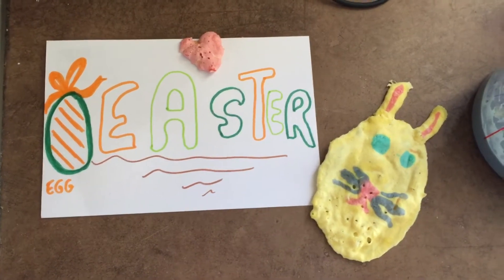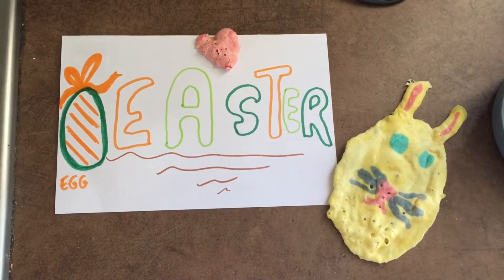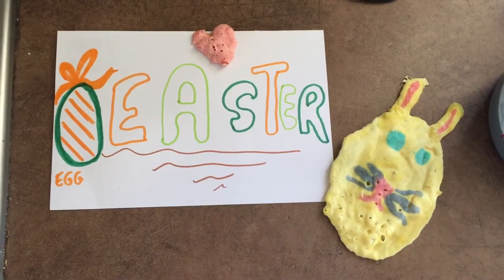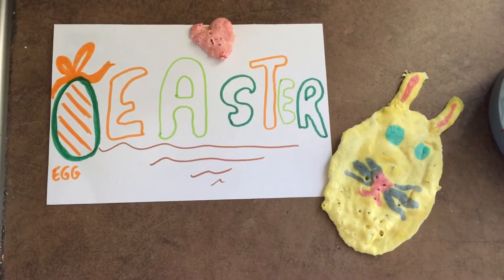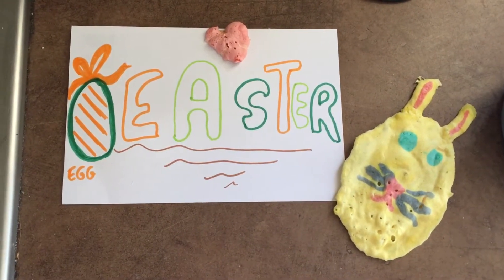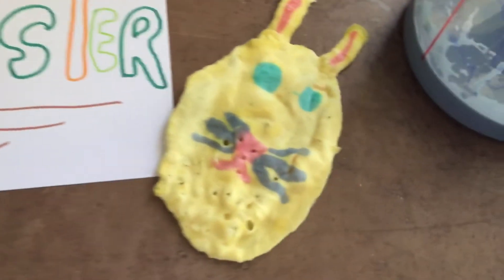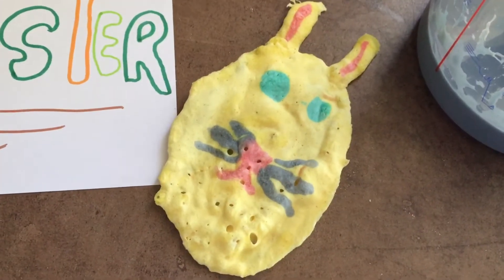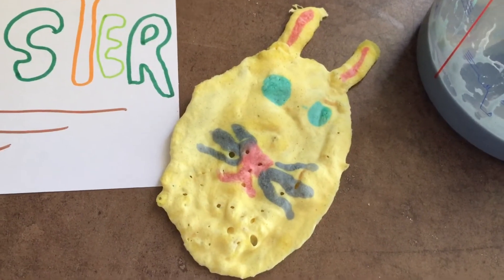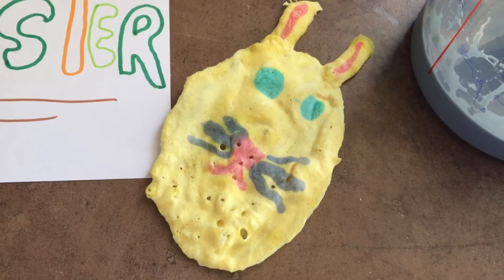Hi! On Monday it is Easter, so because you love bunnies and eggs and surprises and chocolate, here is a little video to make puffed painting. This is puffed painting — it's a painting that you bake in the microwave.